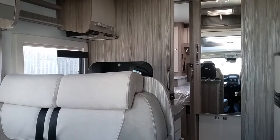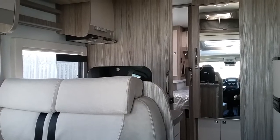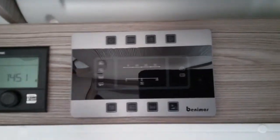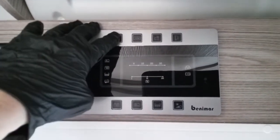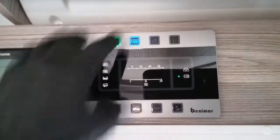Here we have the inside of the 2021 Melio 294. If we firstly come to the main control panel, we can turn the 12 volt on firstly by pressing this button followed by this button.